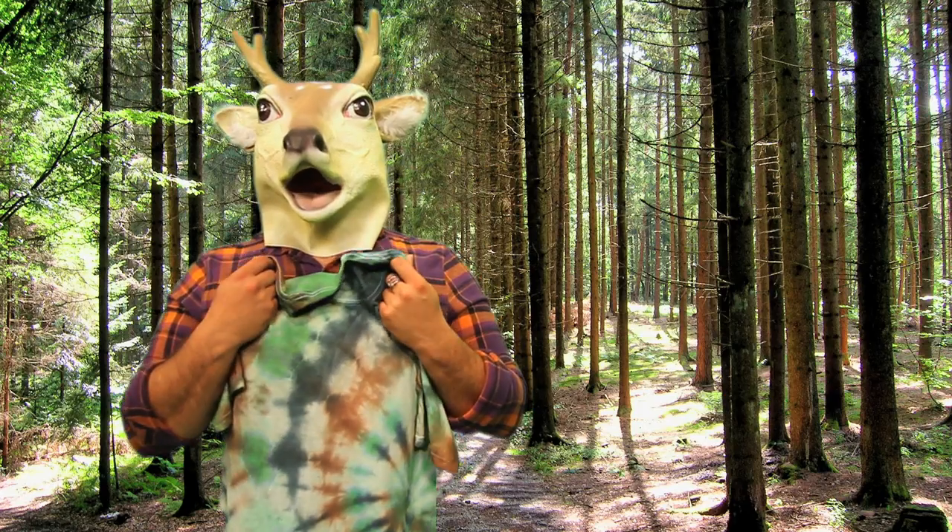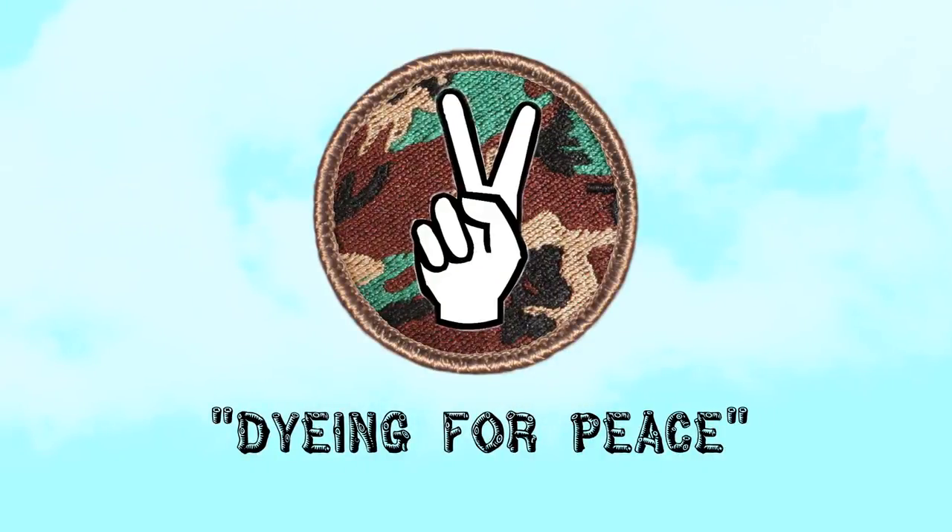Thanks a lot, guys. This is really gonna help me blend in, you know? I really appreciate it. Sweet! We just earned our Dyeing for Peace badge.